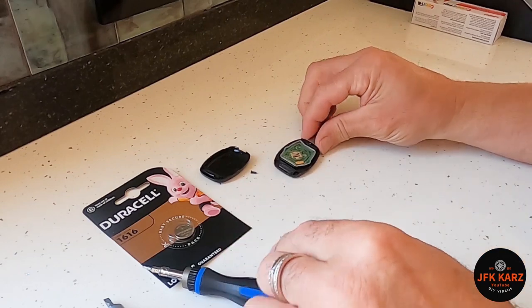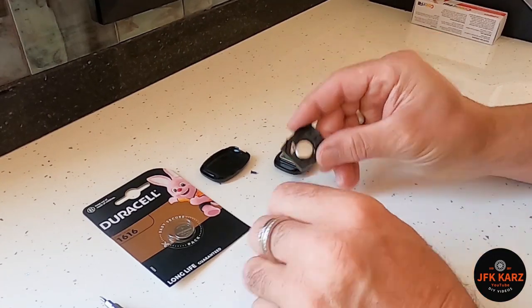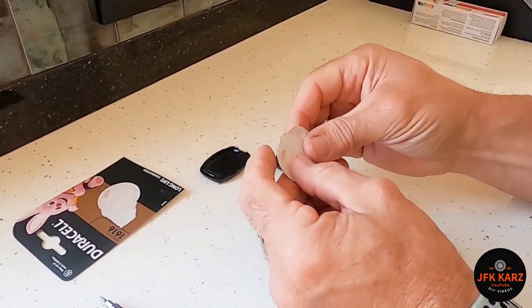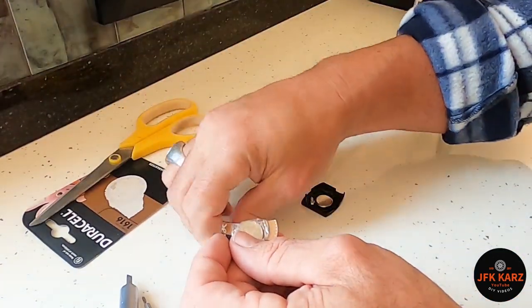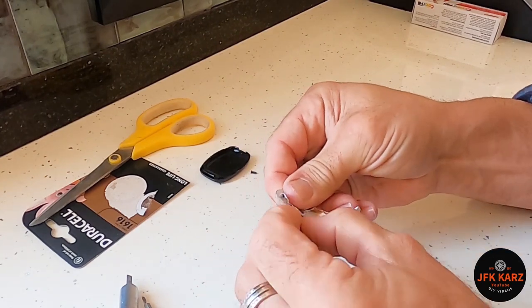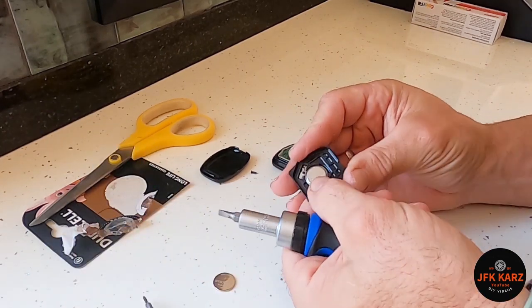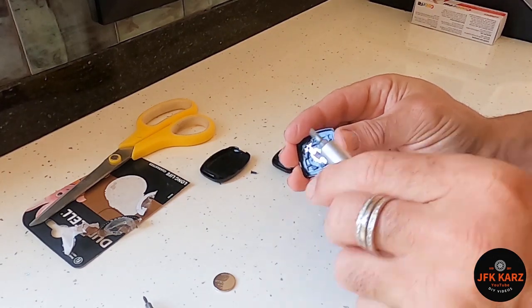That's back in there. Take note — the battery is face down, plus down. Let's get the new one open first. Voilà — one new battery. We use a little flat head to prise the old one out, and it should come out quite easily. There you go.